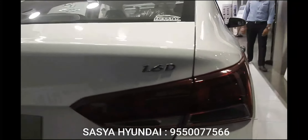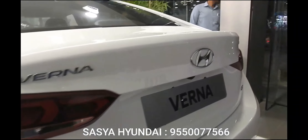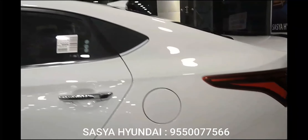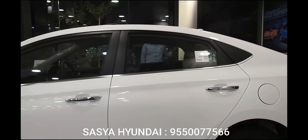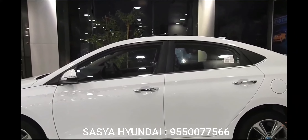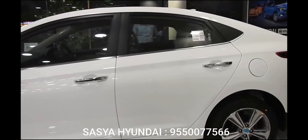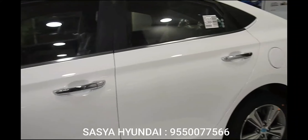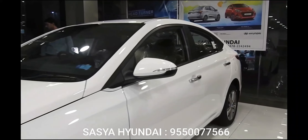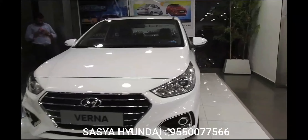There's no sports mode; you get a manual mode instead using the gear selector — no paddle shifters — but it does allow quicker upshifts and downshifts. The ARAI-certified fuel efficiency figures are: 17.70 km/l for petrol manual, 15.92 km/l for petrol automatic, 24.75 km/l for diesel manual, and 21.2 km/l for diesel automatic. If number-crunching is your thing, check out a full specification comparison.